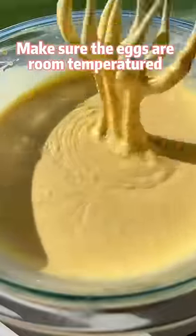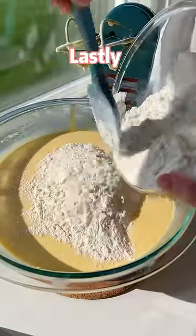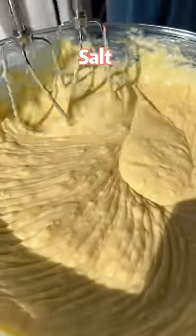Incorporate the eggs into the butter little by little, making sure the eggs are room temperature. Mix in heavy whipping cream and lemon juice. Lastly, mix in the flour, salt, and baking powder.